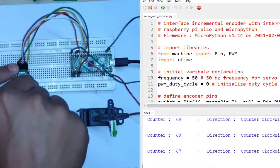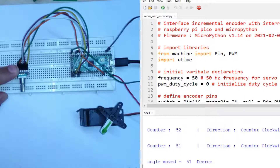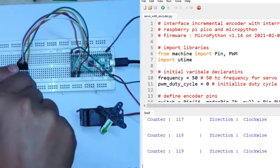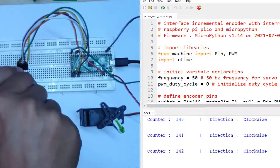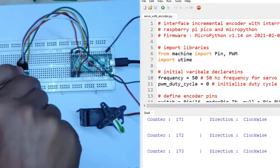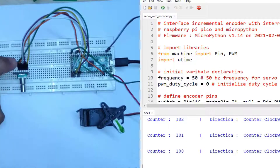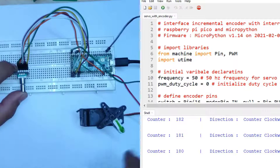I can decrease the counter — this is 51 degrees. Now I will increase the counter to 120 degrees and press the button. Now I will increase the counter to 180 degrees and press the onboard button of the encoder module, and the horn will go to 180 degrees.